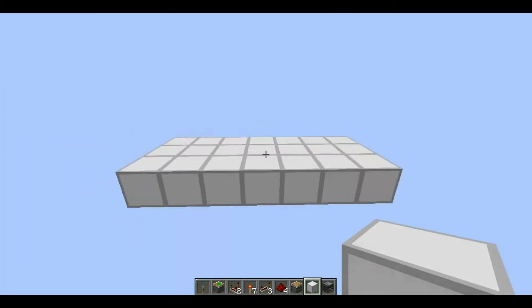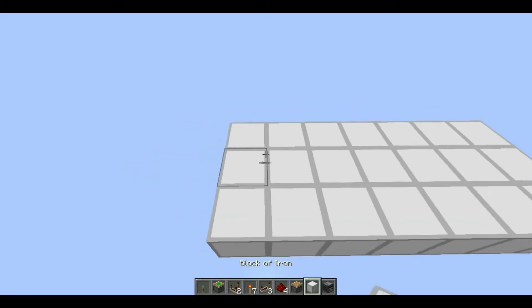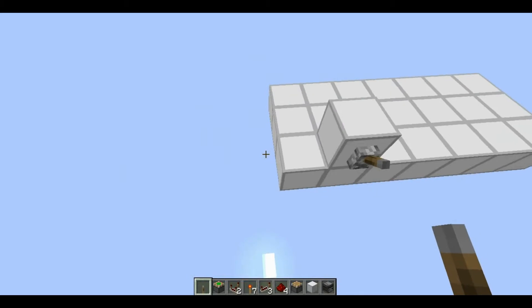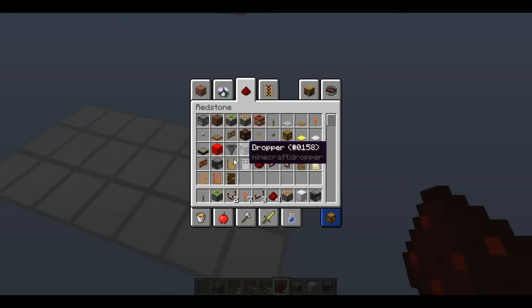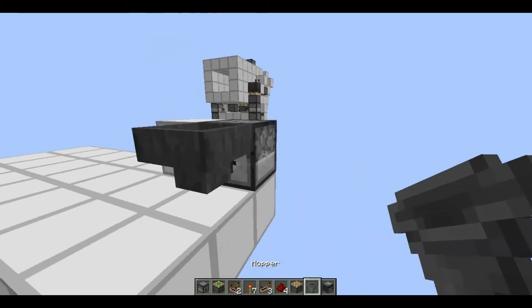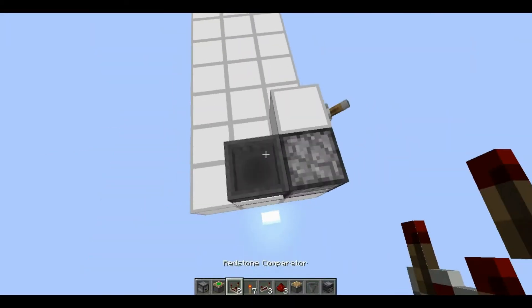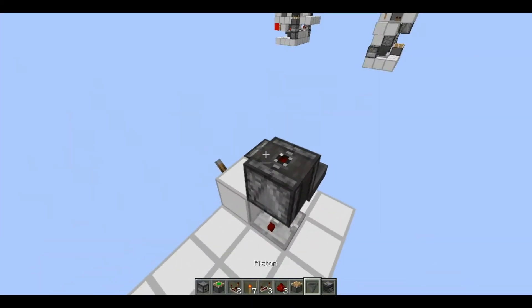Now I'm going to show you how to build it. You're going to want to start off with a 3x7 area, then put your input right here — whatever that is, I'm just going to choose a lever. Then I actually need a dropper and a hopper, so just put that right here and put any item inside. This is just a monostable circuit.